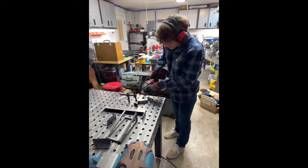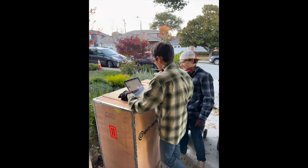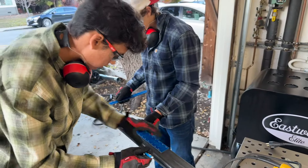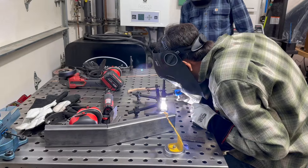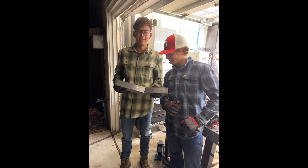Before Ian and I could build a motorcycle, we had to learn how to weld and angle grind. Here's some metal we got. Look, Drew's welding. Ian's welding. Our first piece.